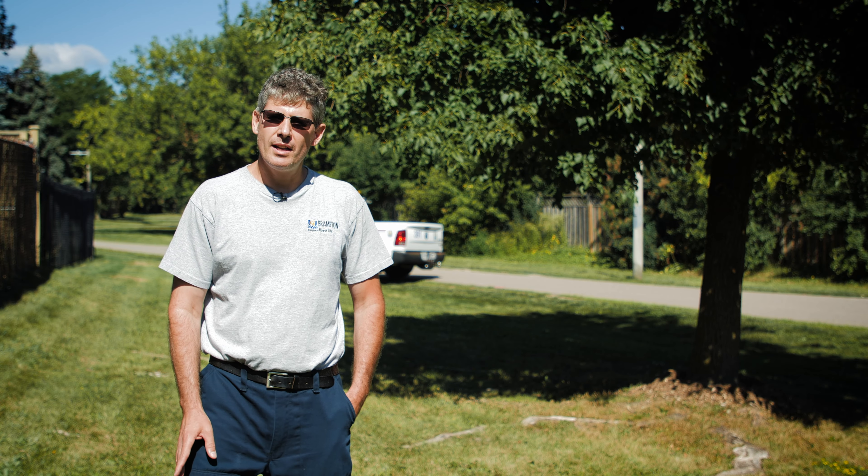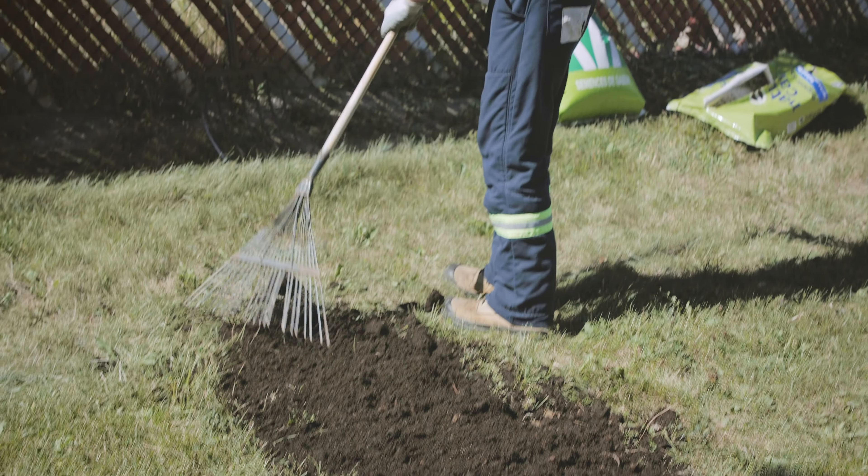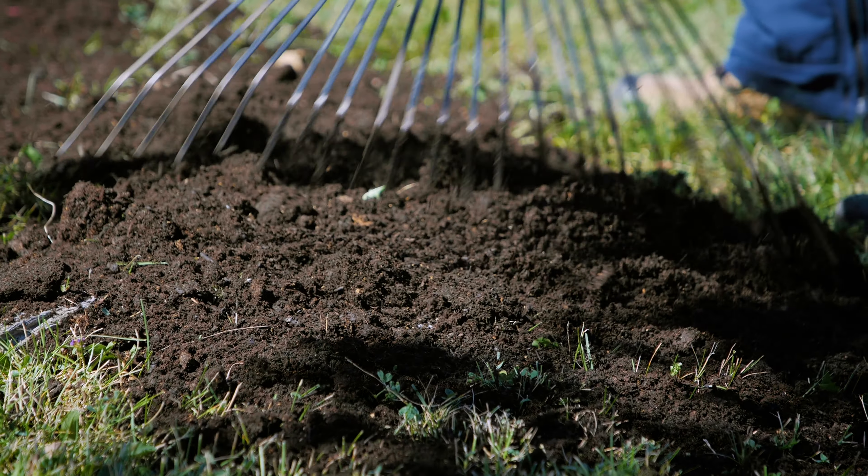Do not cut or attempt to remove roots that have become exposed on your lawn. They are important. Roots are the most vital organ needed to sustain the health and life of your tree.